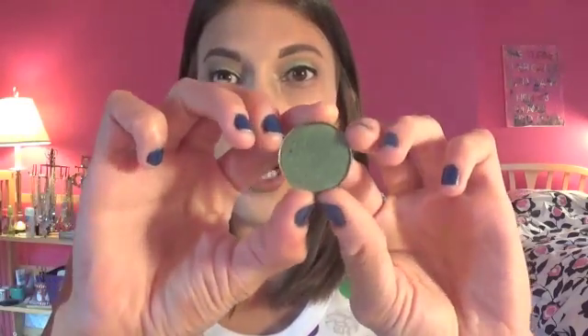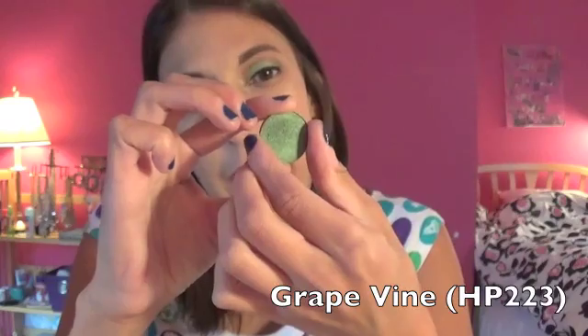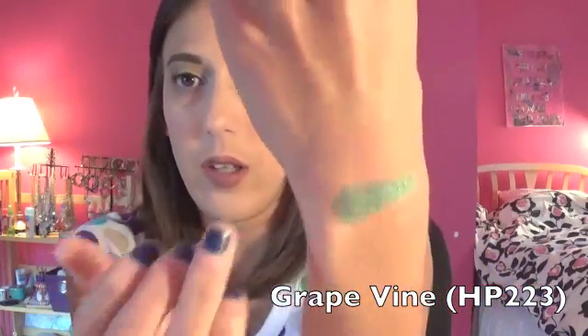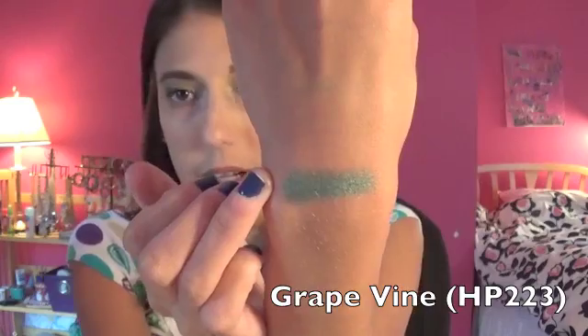The first one is this gorgeous dark green shade — it is Grapevine, number HP 223. There it is on my finger. So pretty!